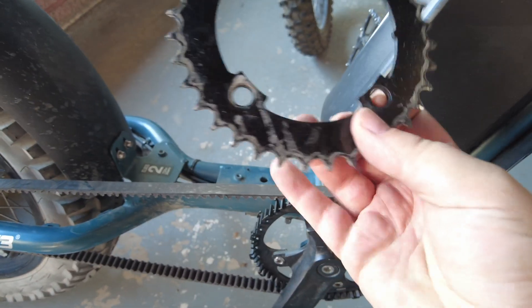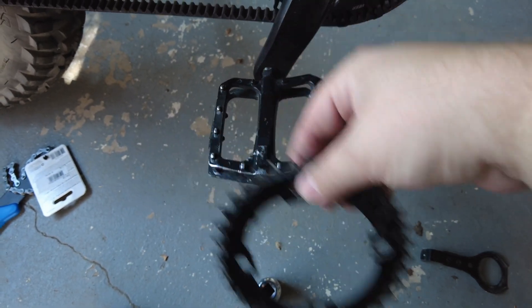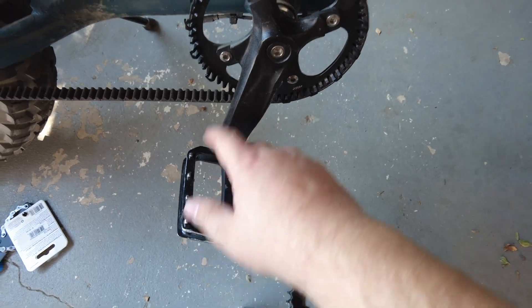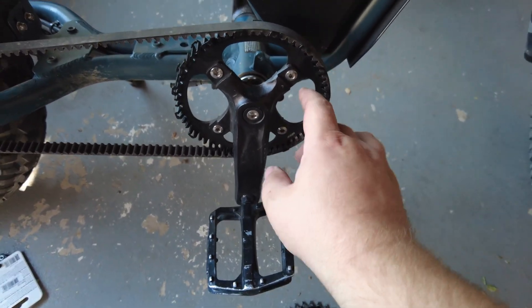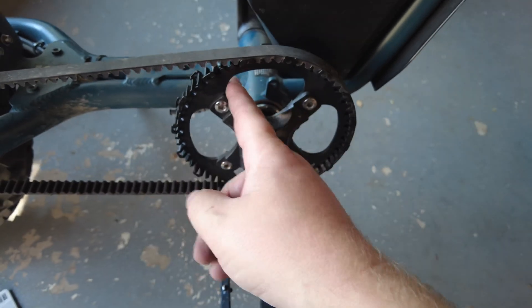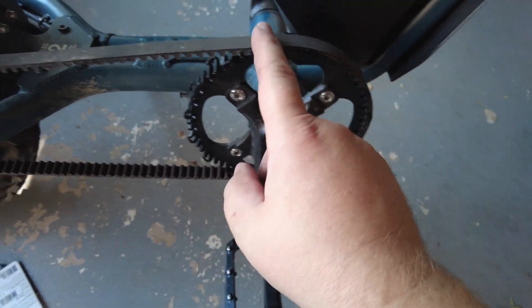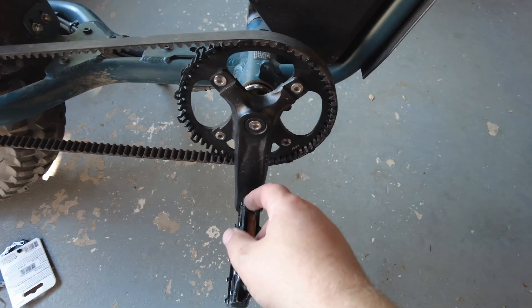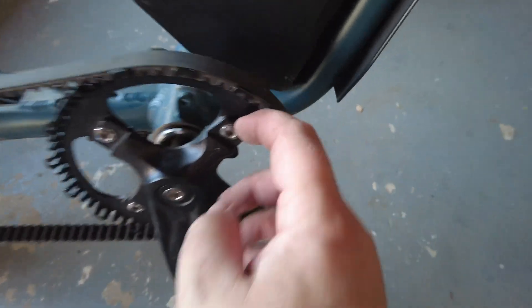The next step is to remove the stock sprocket for the chain. All you do is loosen the four bolts, but as you slide it off it doesn't clear the pedals, so you'd normally have to remove a pedal. The nice thing for me was the belt drive sprocket actually fit right over the top of it. You can mount this sprocket on the inside or outside of the hub — I mounted it on the inside and that made the belt line up perfectly with the rear hub.